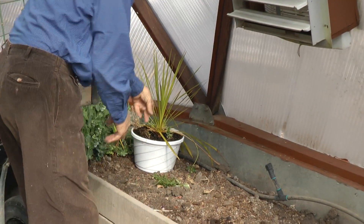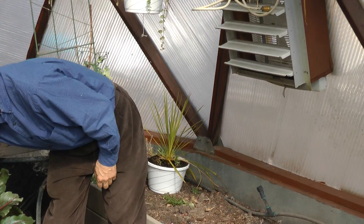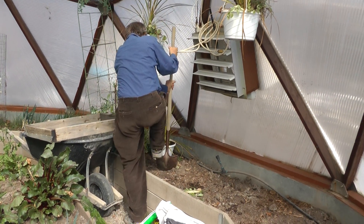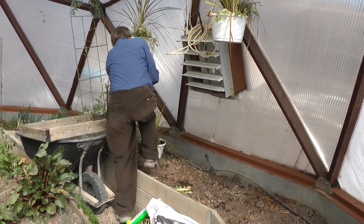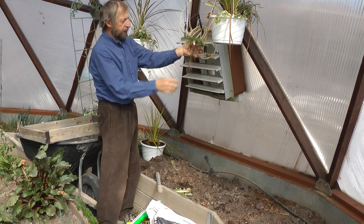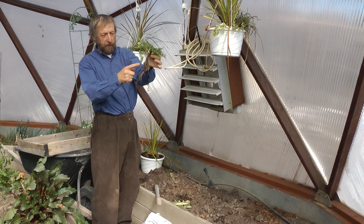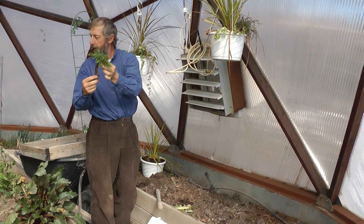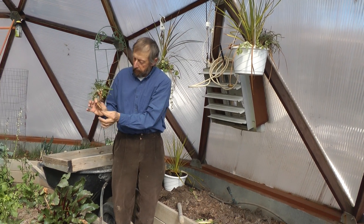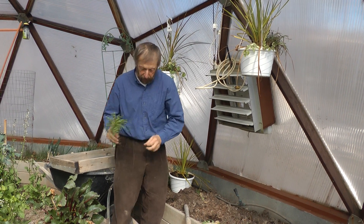And then there's the dandelion — they have really, really deep roots. If you leave the root in, they'll come back. You've got to look at that dandelion root and get all of it out. But you can actually make dandelion tea out of that — you can dry it and make tea or dandelion coffee.